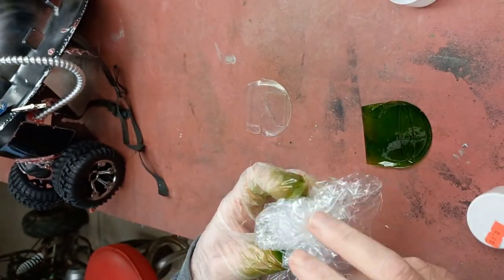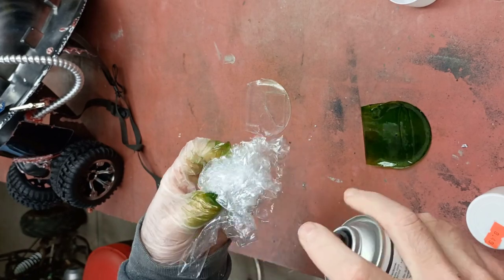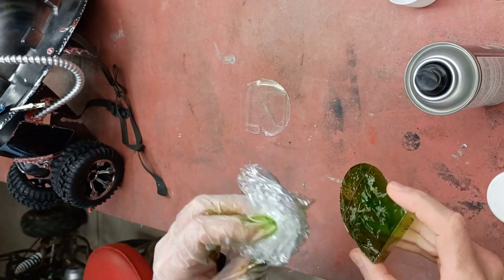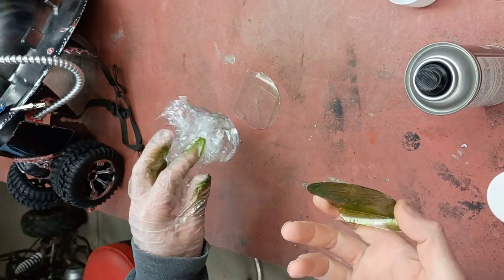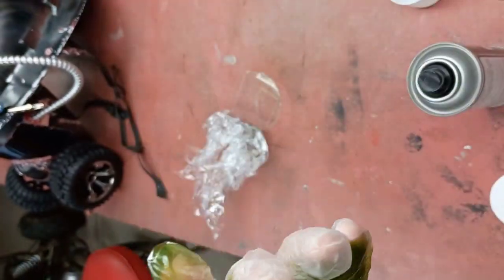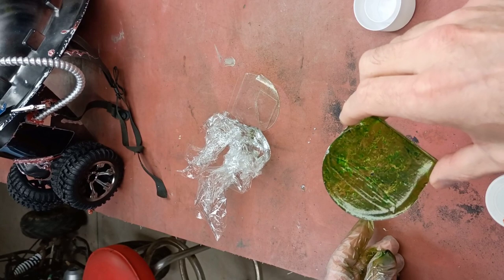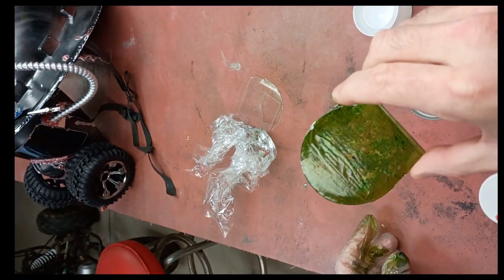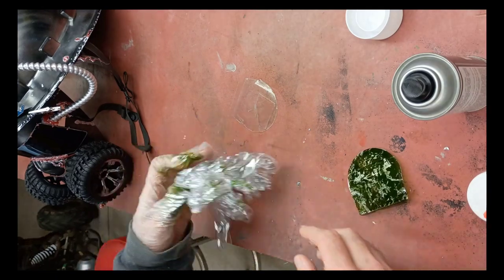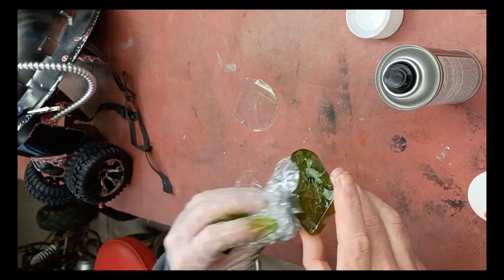Doesn't have to be perfect. I'm gonna spray this and lightly dab it just a few times. You can kind of see — maybe not because it's still transparent — but you can see a little bit of the chrome coming through. You got the chrome green, but you also have the chrome. Do one more little splot and you want to experiment with it to get that look you're looking for.